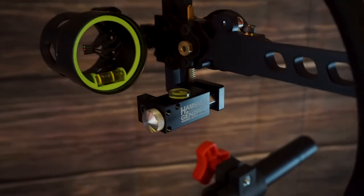Now that we have our first axis level, we know that our string will be sitting perfectly plumb vertical. We can now take the level and mount it to the slider portion of our bow sight.